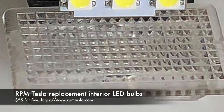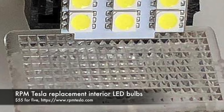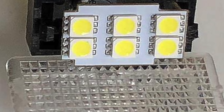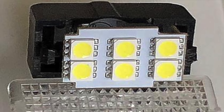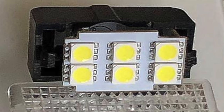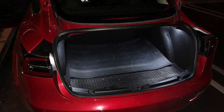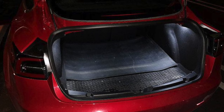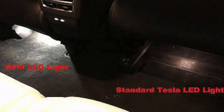The next item I ordered was the RPM Tesla LED Light Upgrade Kit for $55. I am a big fan of automotive LEDs — in the past I've replaced interior halogen bulbs with LEDs in all my previous cars. I thought I would have to do this on this car as well. That was probably pretty naive. I ordered this kit before I received my Model 3 and found out after receiving the car that the stock LEDs are just fine. I'll be returning these. Pass.